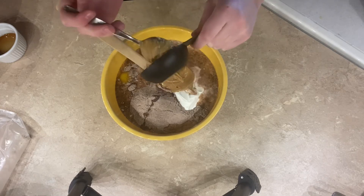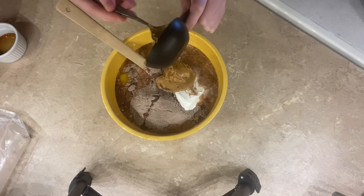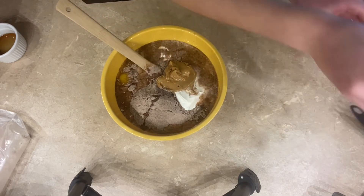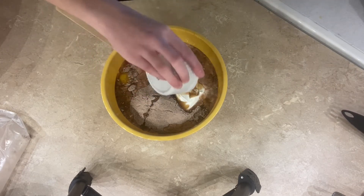A good trick to use when you're measuring peanut butter is to spray the measuring cup with a little bit of non-stick cooking spray, and then the peanut butter will be a lot easier to scoop out. And then a half teaspoon of salt and one teaspoon of vanilla extract.